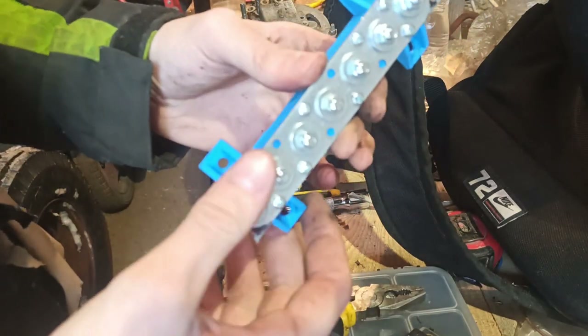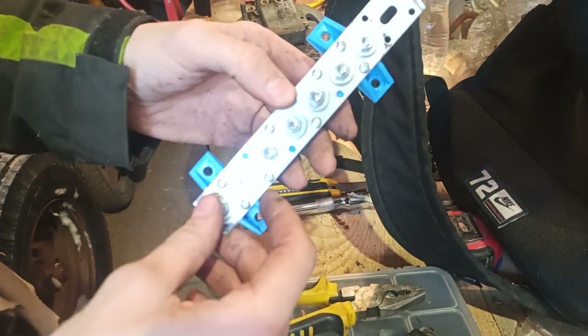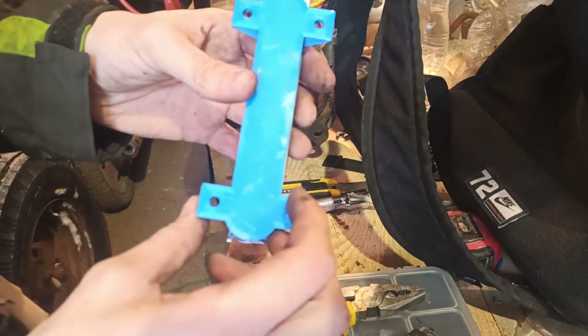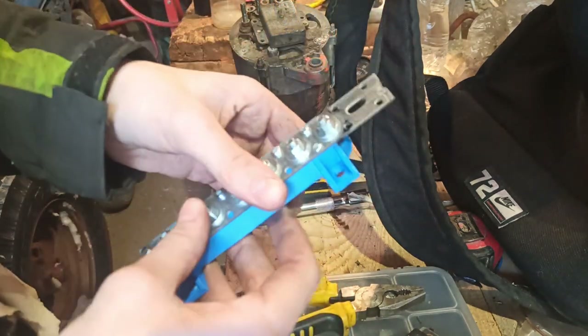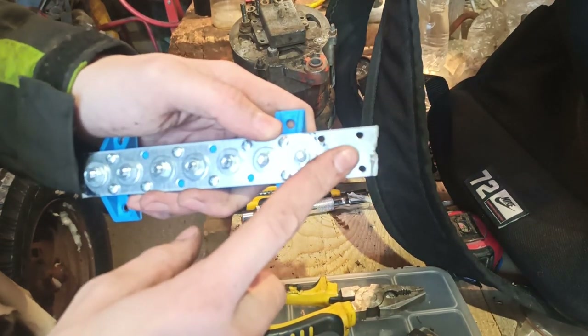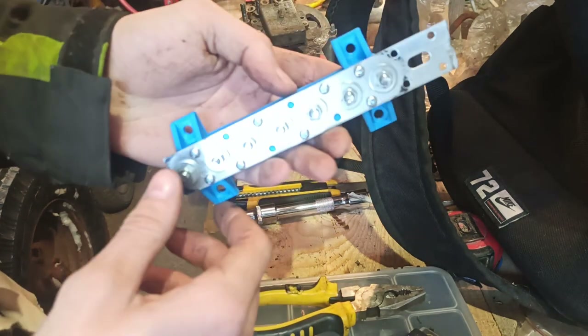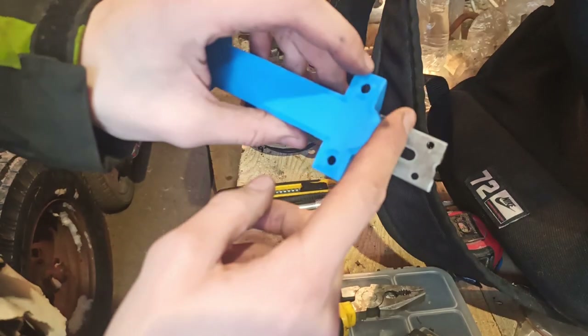I'll attach this thingy — this is gonna be for all my positive connections. It's just a little 3D printed thingy and this is just gonna connect up to the positive terminal. It's really nice thick metal, so it's gonna be able to handle the current easily. I just have to cut this off.